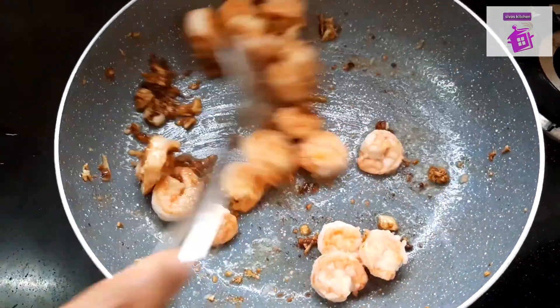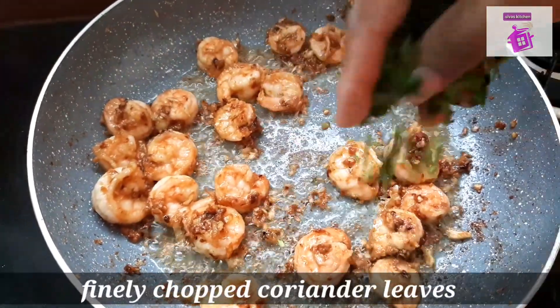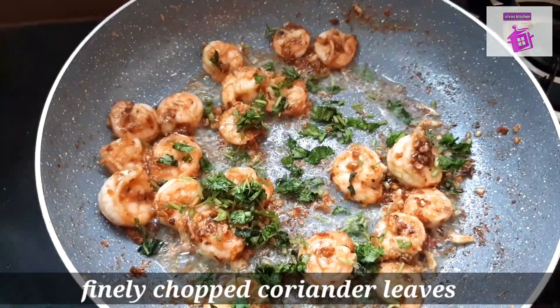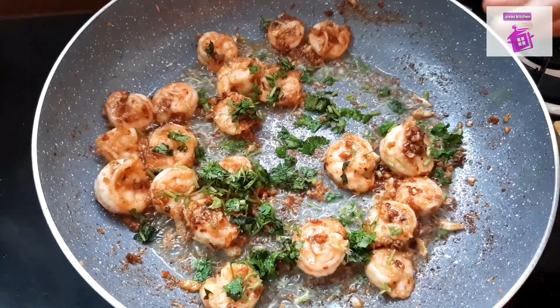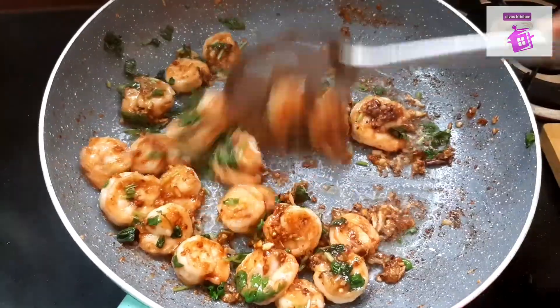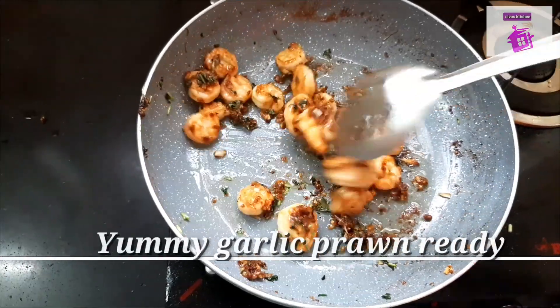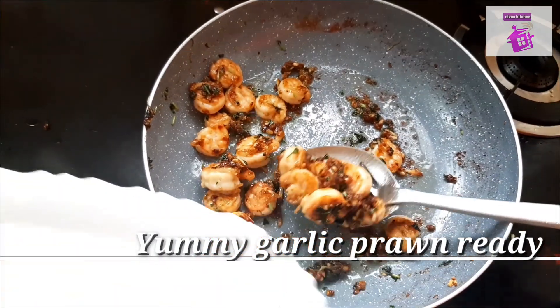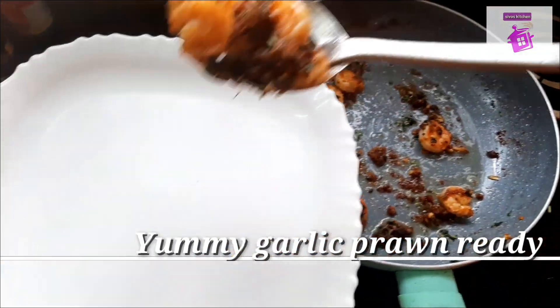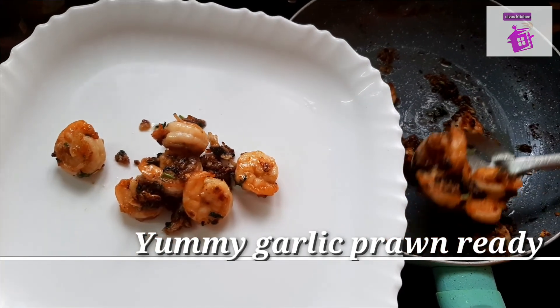Now we can fry it in the pan. Put it in the pan and make it. Let's fry it in the pan — we are ready to fry it. It's very tasty.